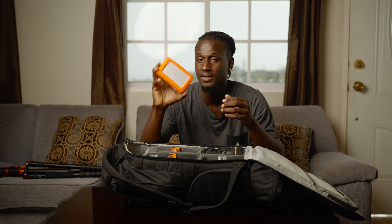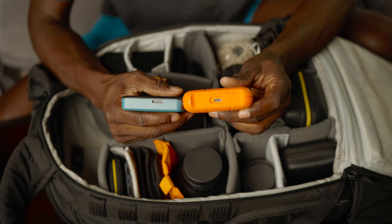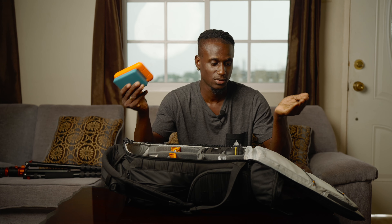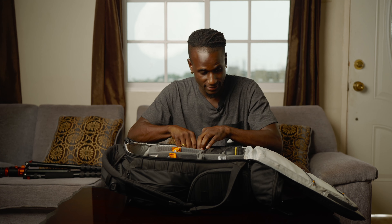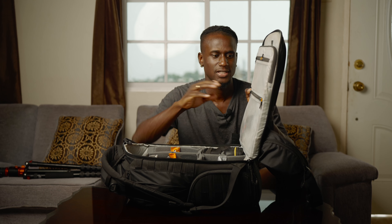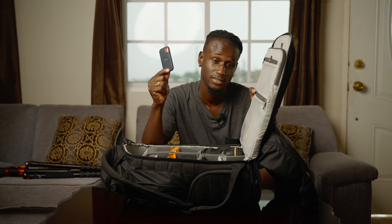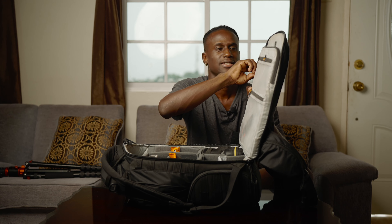I normally walk with quite a few storage devices. This is a 5TB from LaCie and this is a 4TB from Toshiba — this is a Type-C, this is a 3.0 cable. I use these for backup storage. For editing on the go, I have two additional SSD drives which are super fast. The SSD I use is from SanDisk — a 500GB and a 1TB SSD. I also love that the bag can carry my laptop.